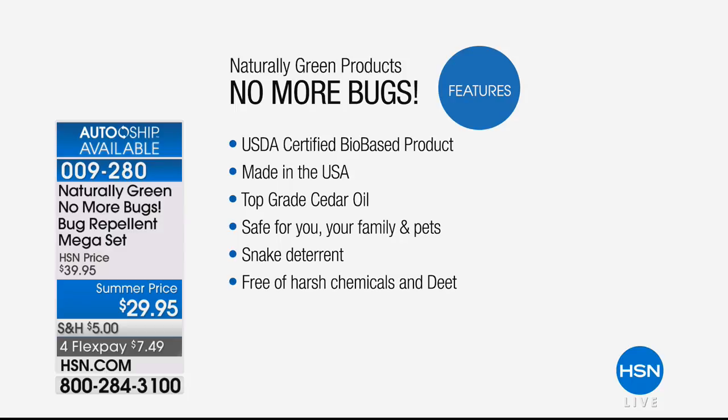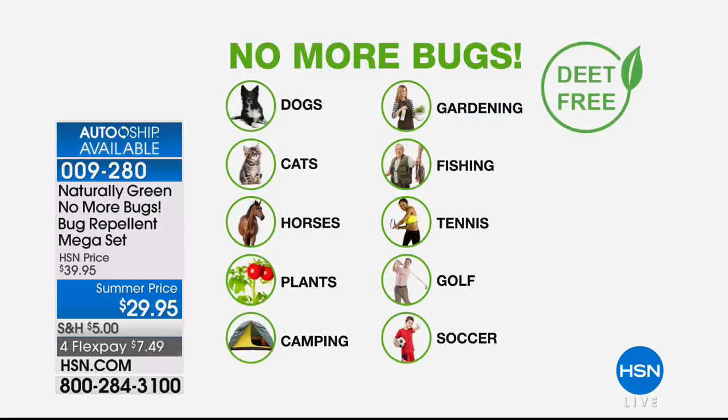What USDA-certified bio-based means is that our government — the United States Department of Agriculture — says you can spray this and keep your plants organic. Spray your pets, spray your family inside and outside. It works on your dogs, your cats — the horse community loves it. Great on plants too. Very effective, and after rain, spray it again. Camping, gardening, outdoor sports — those of you who go outside with kids playing sports are going to love this.